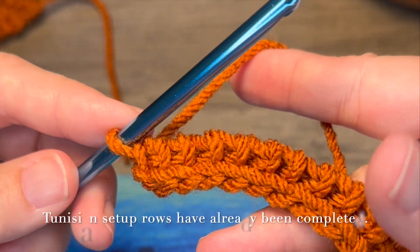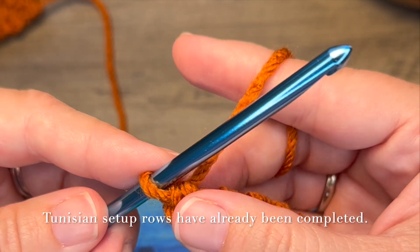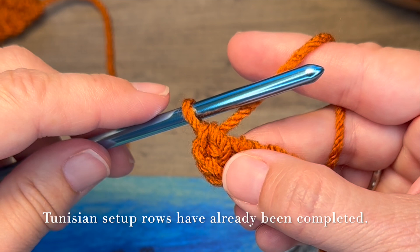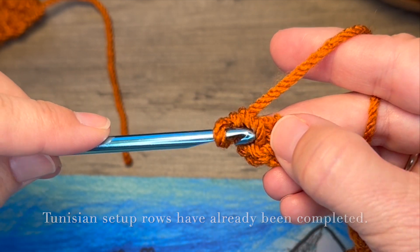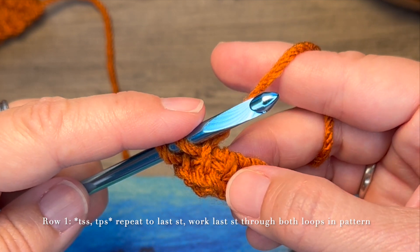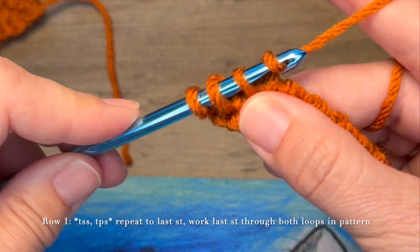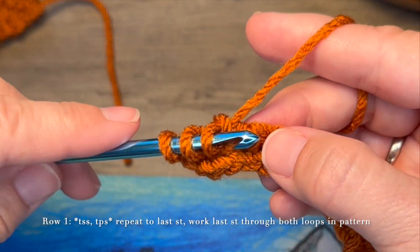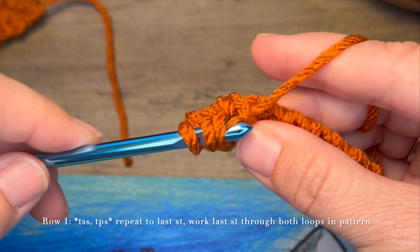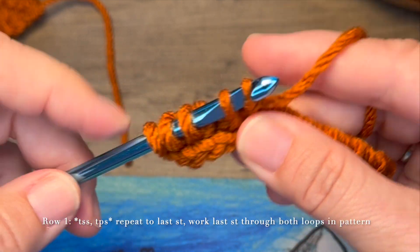For the purposes of this tutorial, I have worked a chain of ten. Our first stitch is going to be the Tunisian Crochet Simple Stitch, then the next stitch will be the Tunisian Crochet Purl Stitch. You're just going to continue working the simple stitch and then the purl stitch until you have one stitch remaining.